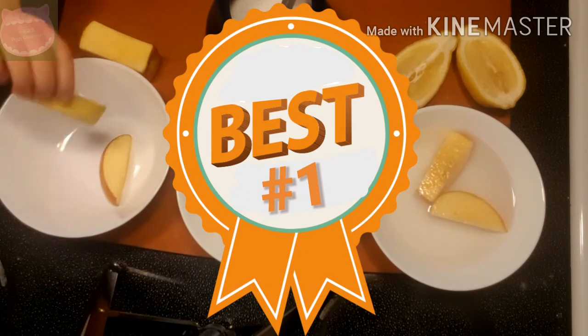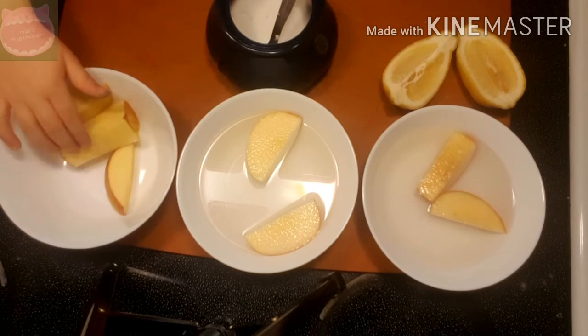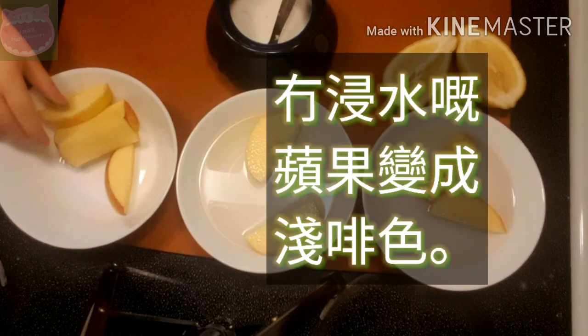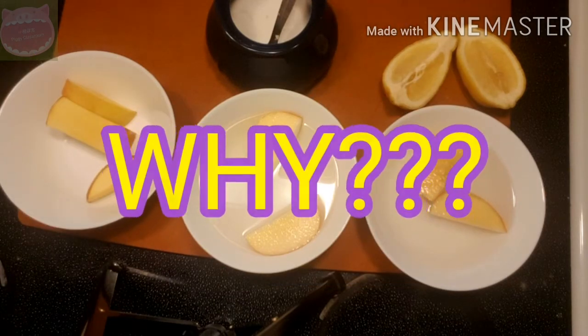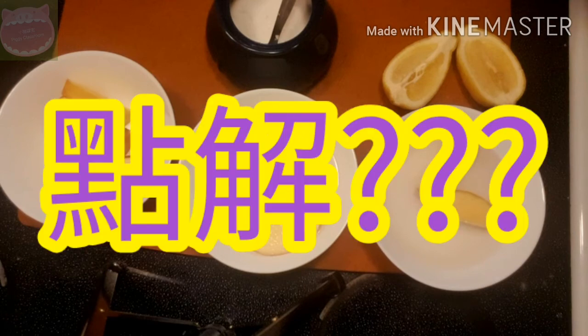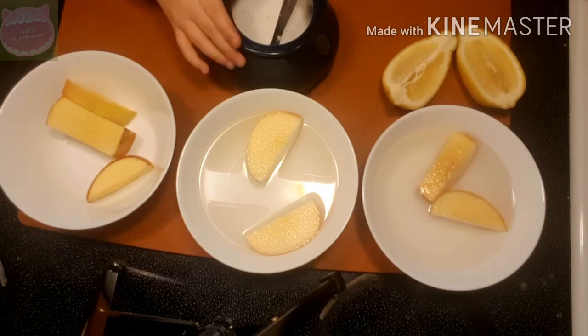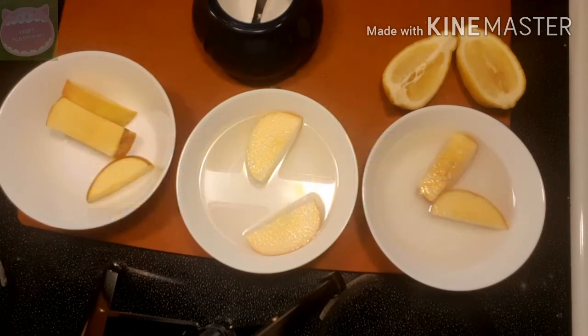The one with no water — apples in the bowl with no water changed into a light brown color. Why did the apple turn brown? Because it's oxidized — oxidation reaction.